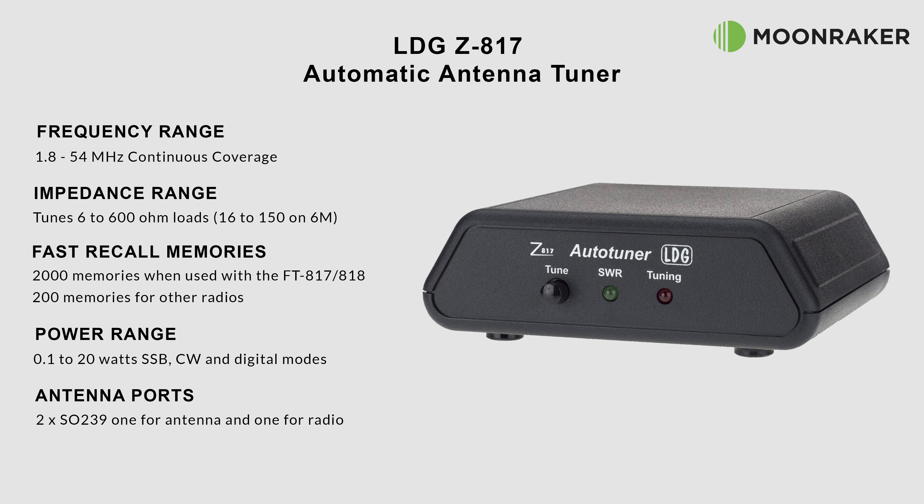When used with the FT-817 or 818, the LDG Z817 can store up to 2,000 frequency memories, and 200 memories when used with other radios. With a power handling of between 0.1 and 20 watts for SSB, CW, and digital modes, the Z817 is ideal for those low-power QRP radios.